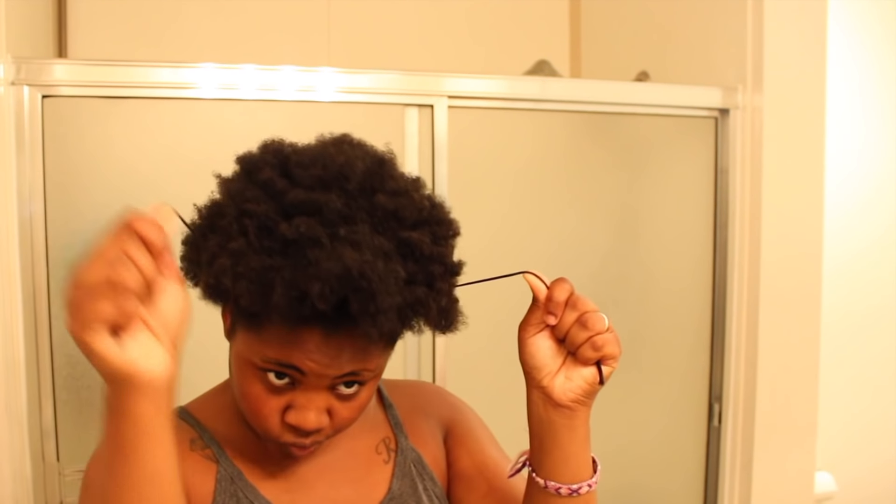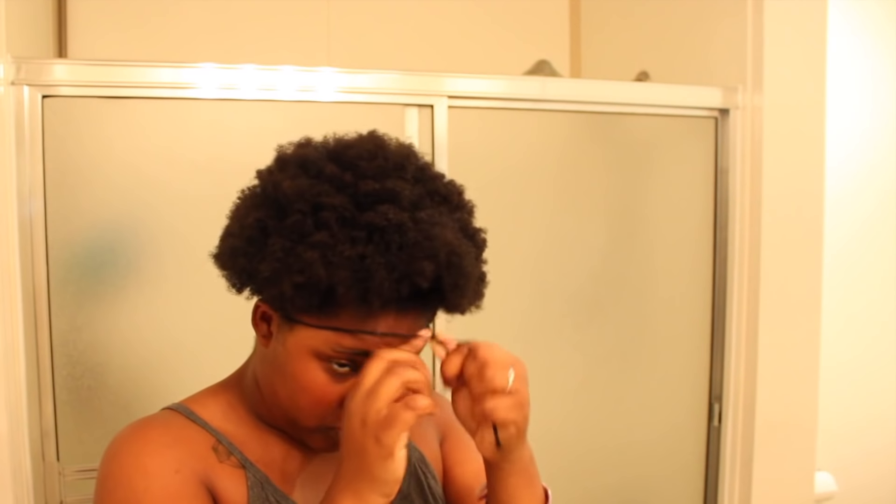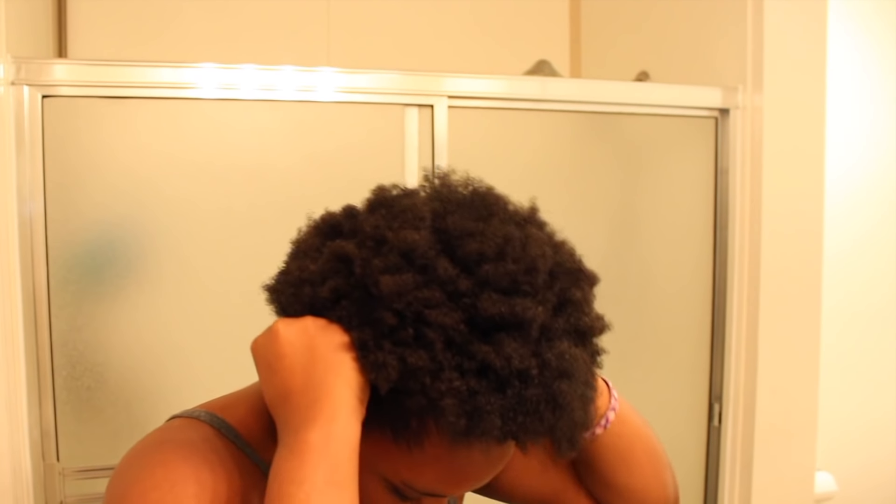Then I brush that and take this headband that I cut — it's a little shorter than normal so it's harder to push back to get the high puff. I try to push it back in the front a little bit, and the trick for getting the puff high is you focus on pushing it back more in the back than the front.